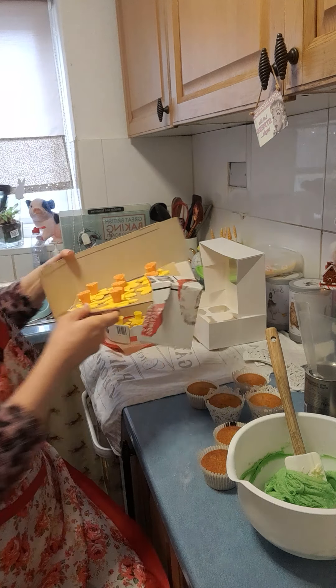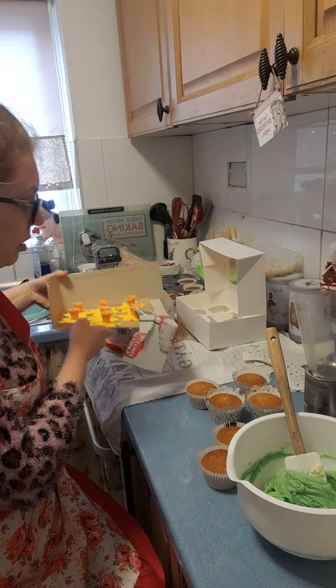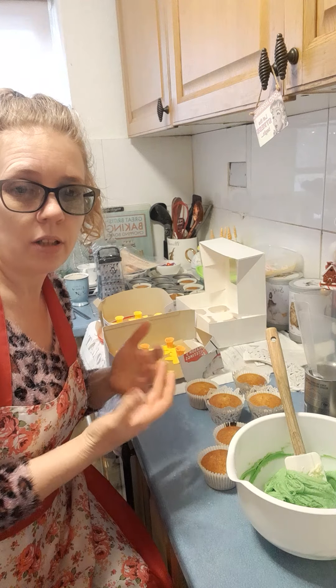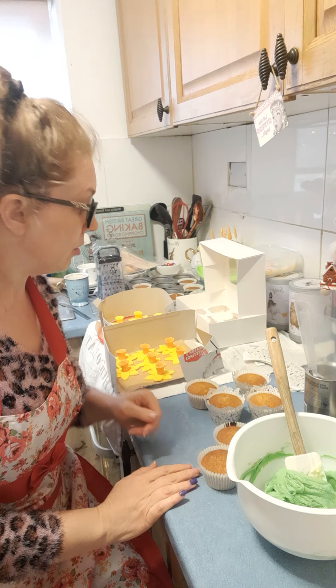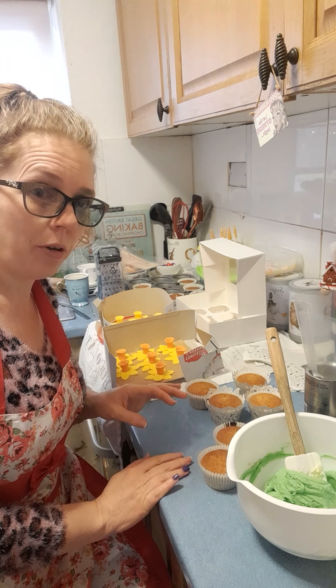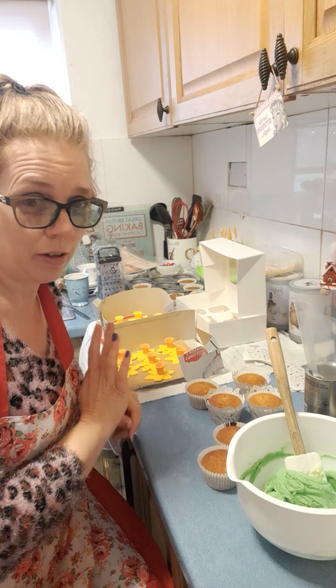Along with sugarcraft daffodils which I made myself — you get a set of three cutters that I got from eBay actually, and you can make those with those cutters, some edible glue, and a little pair of scissors. They're really simple and I'll try and do a video to show those at a later date.